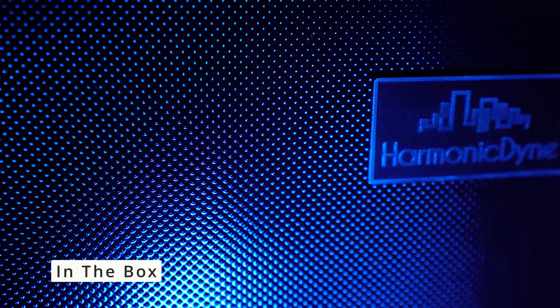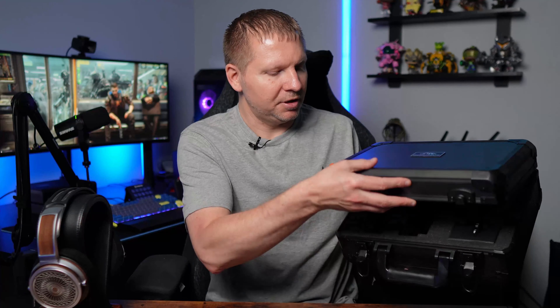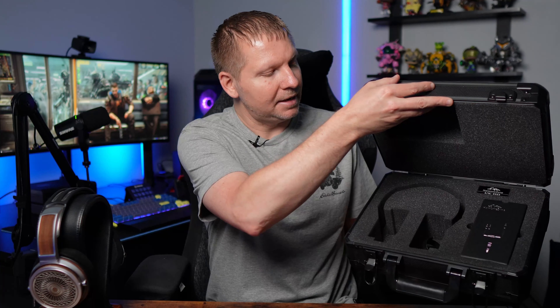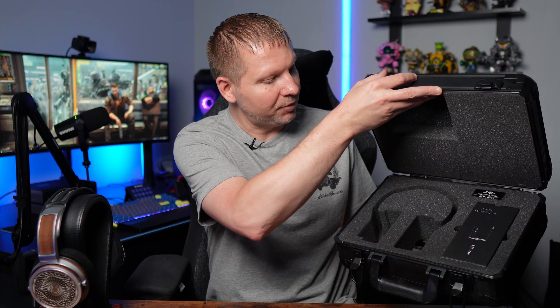Let's go ahead and start with the accessory package of the Zeus, because quite honestly it's pretty impressive. We're going to first start with this monstrosity of a Pelican case. I've already got it opened up here so I can show you just how that looks inside. There's a nice little box that had the cables in it, the serial number, and a spot for the Zeus headphone itself. If you wanted to do some heavy traveling with the Zeus, you absolutely could with the Pelican case.